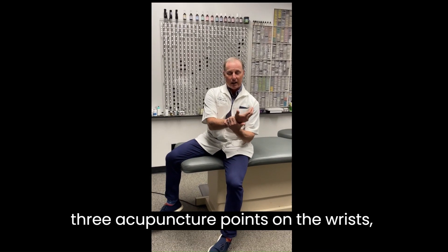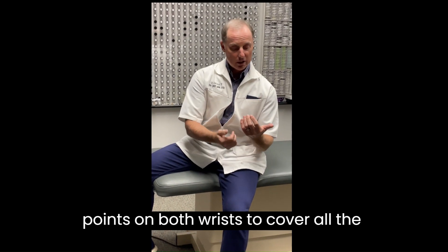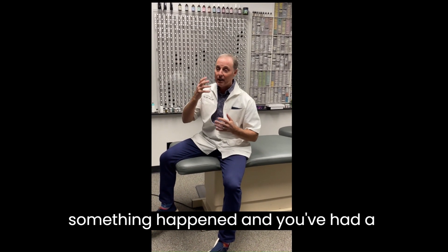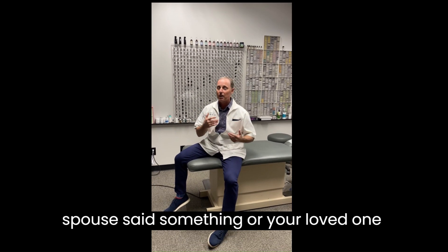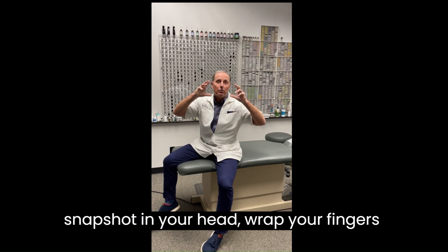It starts with three acupuncture points on the wrist on both sides. We're going to use both points on the wrist to cover all the various organs. So if you know that something happened and you've had a headache ever since, or you've had a backache ever since your spouse said something, or your loved one was ill or died — then you think of it, you picture that moment, you give it kind of a snapshot in your head.